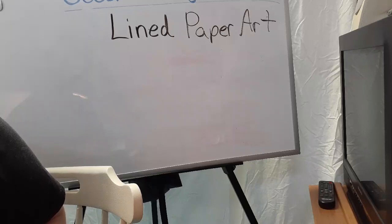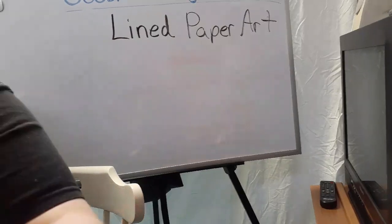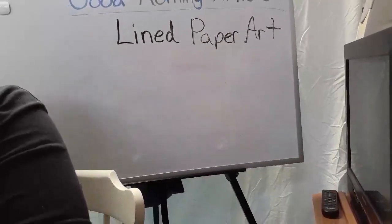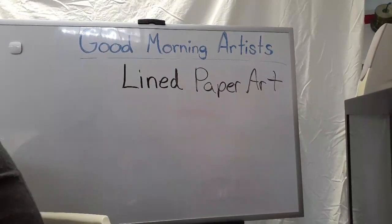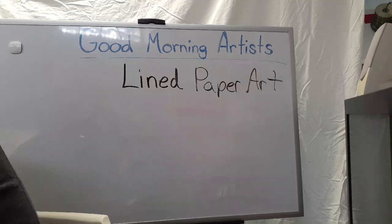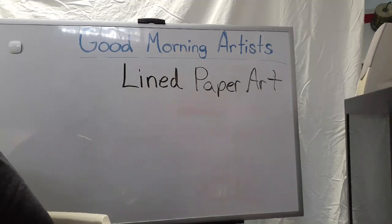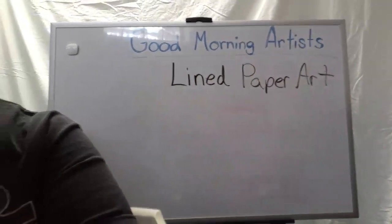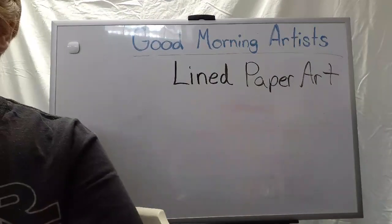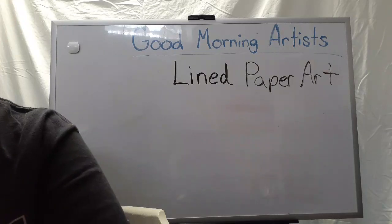Good morning. Oof, that's a bad lineup. Hello. Good morning. There we go.